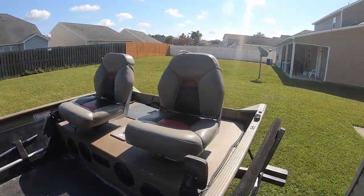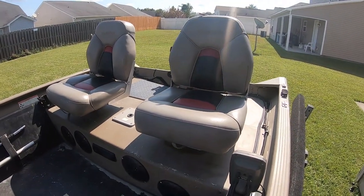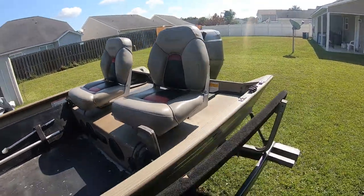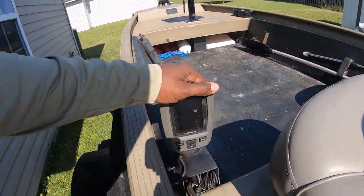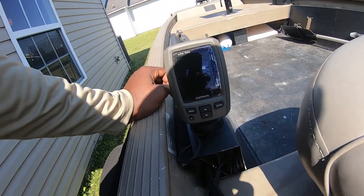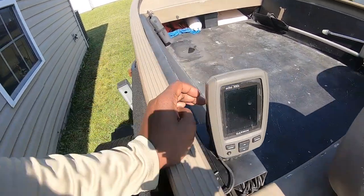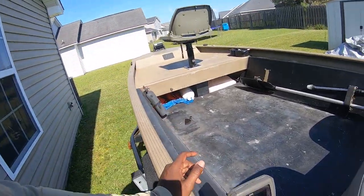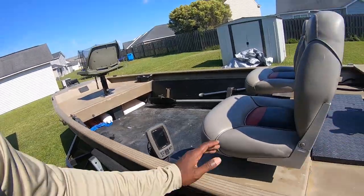Pretty dope tracker boat seats, though I'm probably gonna replace those since I prefer the seats I already have. It came equipped with a nice Garmin fish finder, the Echo 300C. I'll probably switch it out at some point, but in the meantime it'll do. I usually use my other separate fish finder up front anyway — the one with the side scan.